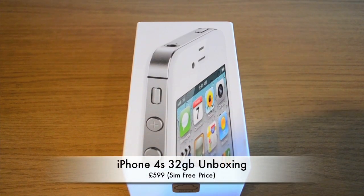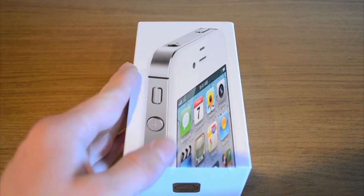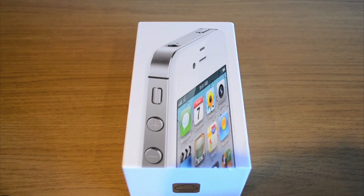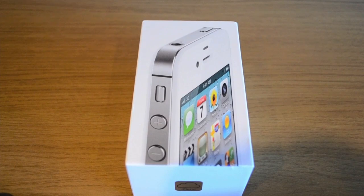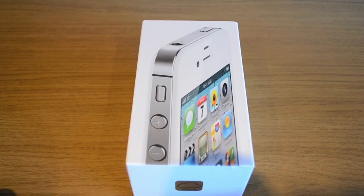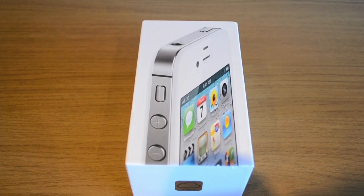Hey guys, how are you doing? It's George here from GMT UK and today I've got an unboxing of the brand new iPhone 4S — came out yesterday. This is the white version, free on the network here in the UK on the One Plan, so it's unlimited data which is very important, and tethering so I can tether this to my iPad. I got this in the white and the 32 gig over the 16 gig, preferably because of the 1080p video — it's going to use up quite a lot of space.